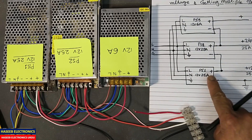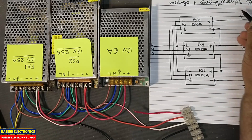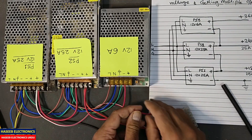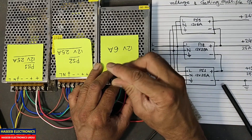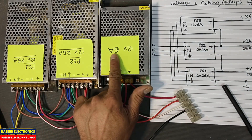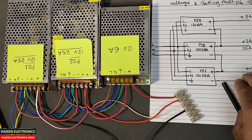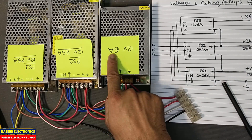Now it will become 12 plus 12 plus 12 — that is 12, 24, 36 volts. But when we consider the current at 36 volts, we have to consider the lowest current rating among these sources, and that is 6 ampere from this power supply.